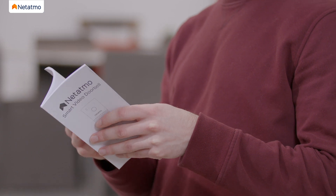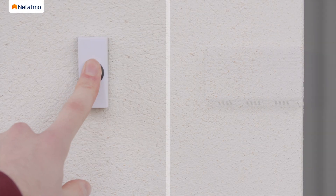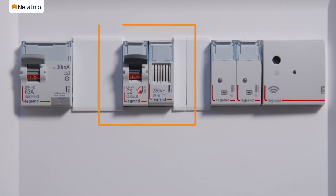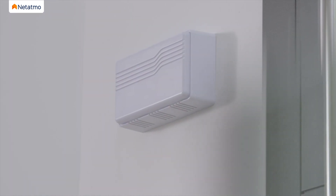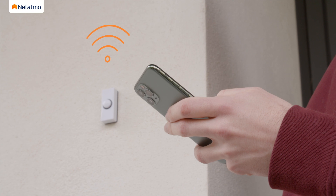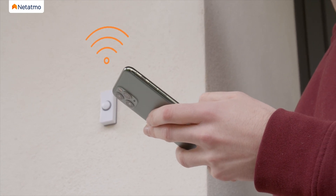Before installing the Smart Video Doorbell, please read the instructions in the user guide carefully. Press your doorbell button to locate your chime — it is usually found near the door or in the switchboard. The Smart Video Doorbell works with most electrical installations. Check the compatibility of your installation via the online test, then use your smartphone to check you have sufficient Wi-Fi signal at the doorbell's location when your door is closed. If you do not, please move your Wi-Fi router.